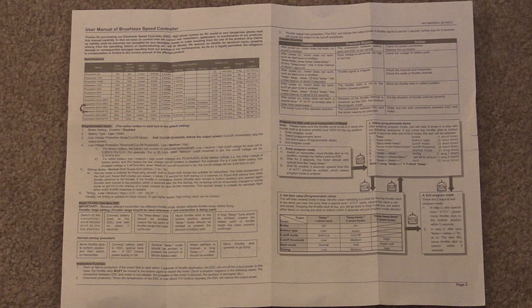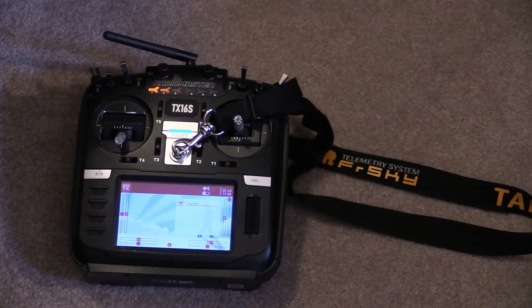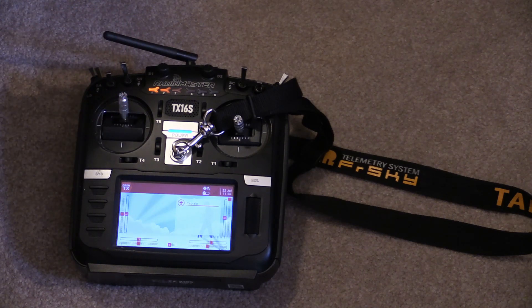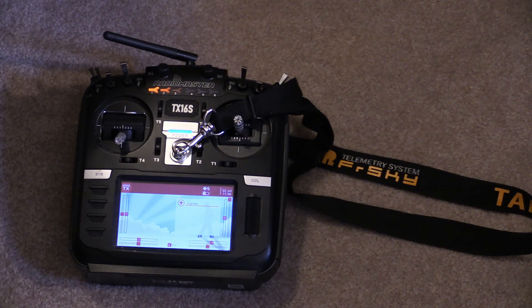The throttle range should be set any time you change transmitters. To do that, fully advance the throttle. Apply power to the ESC and wait for the first set of beeps. Once you hear them, retard the throttle fully. Once you hear the confirmatory beeps, you're ready to fly. That's all there is to it.